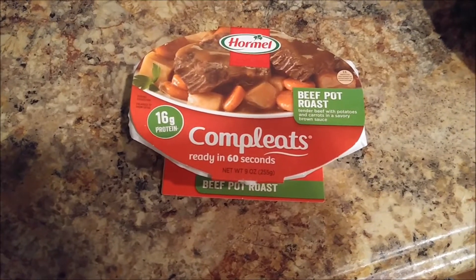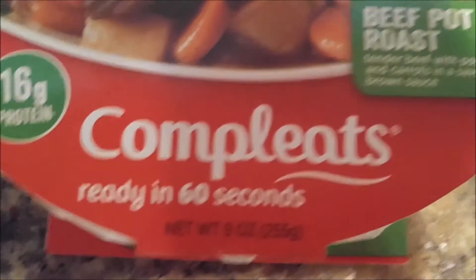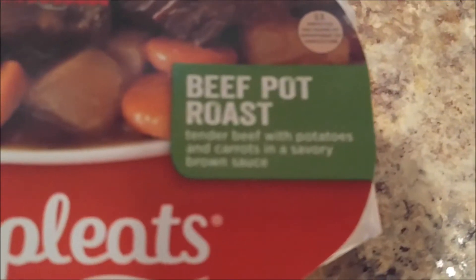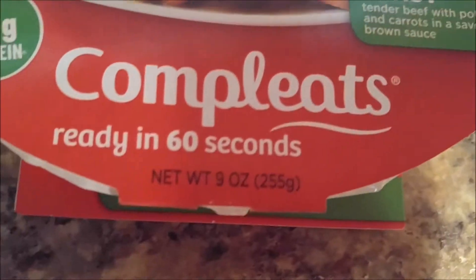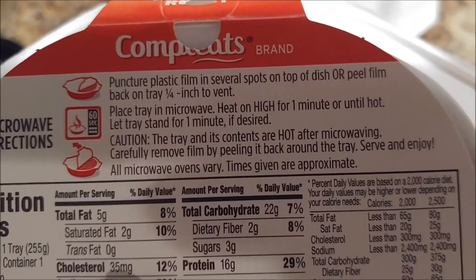Hello and welcome to my channel. Today I'm going to be doing a review of Hormel Complete Beef Pot Roast. It says it's ready in 60 seconds, but the package clearly states you have to actually put it in there for one minute.